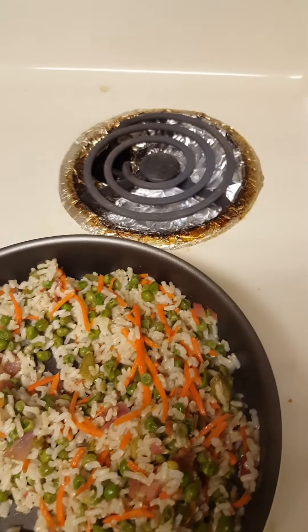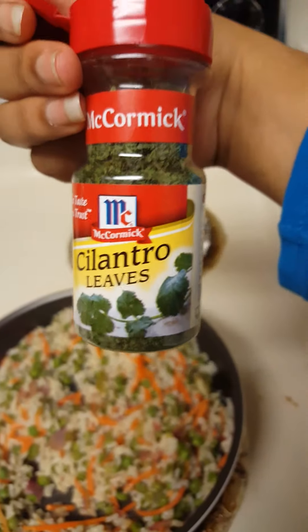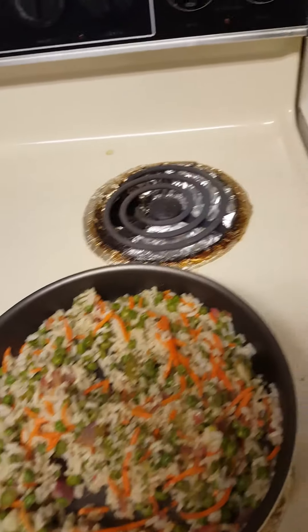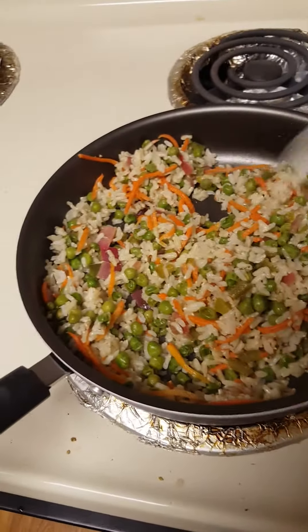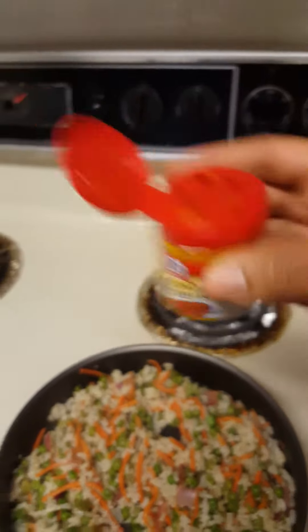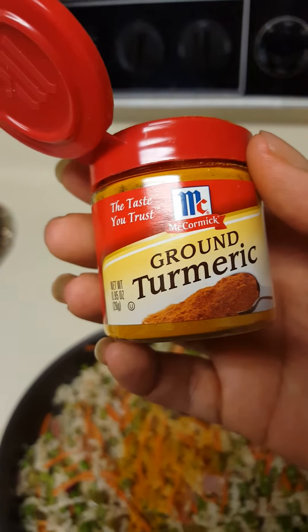Now I'm gonna add some cilantro. I have it in a little bottle because when I use fresh herbs I sometimes don't use them all, so I just got cilantro in a jar and I'll add a little in there. Now I'm gonna add some turmeric — ground turmeric. This is a good anti-inflammatory seasoning. I love it, love it, love it.